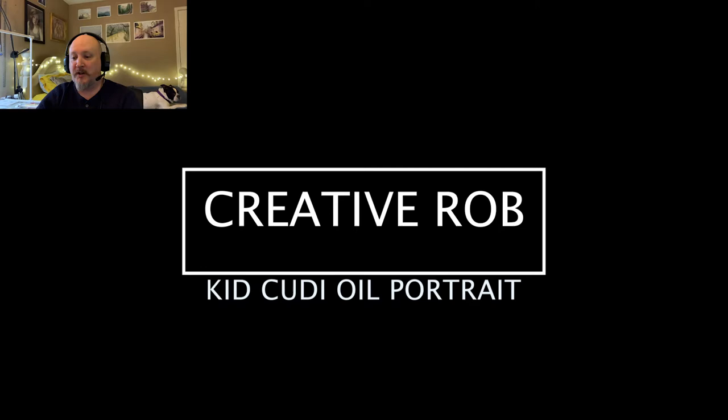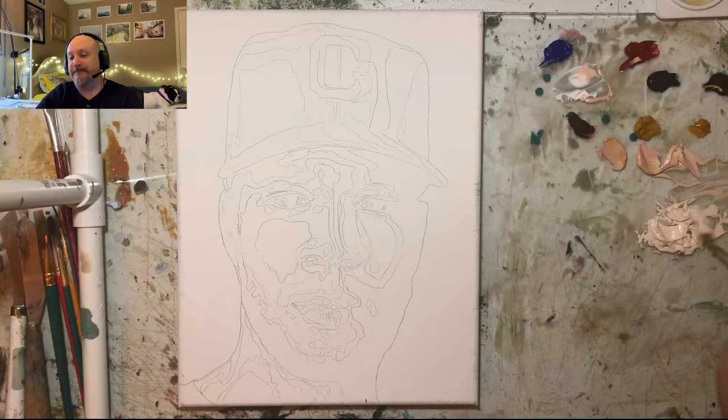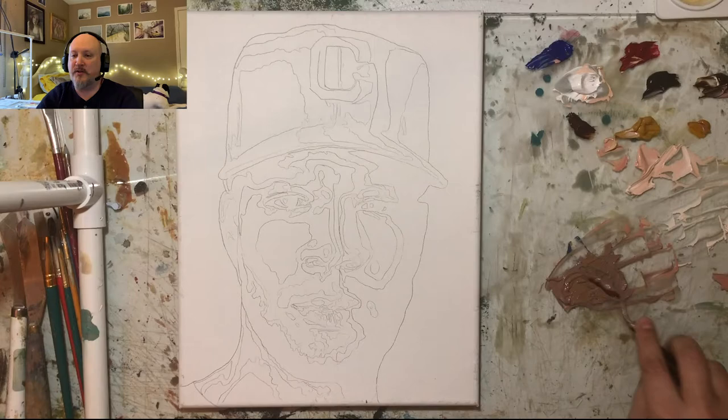Hey, what's up guys, my name is Rob Jr. and this is my channel Creative Rob. Today we're doing an oil painting portrait of Kid Cudi. Thanks for tuning in.